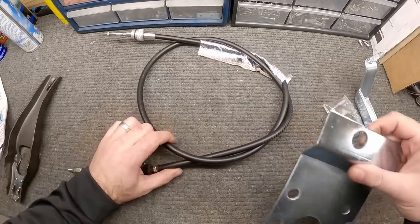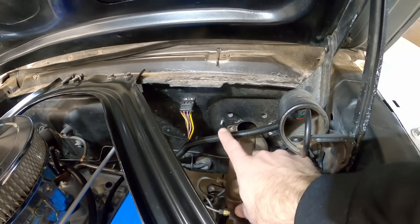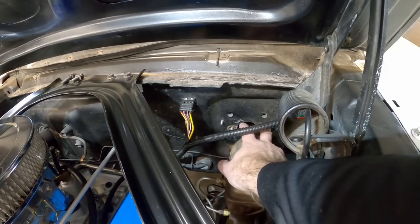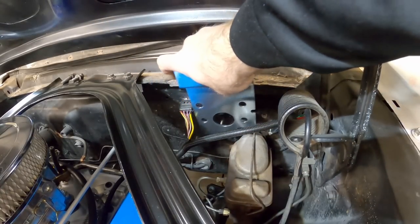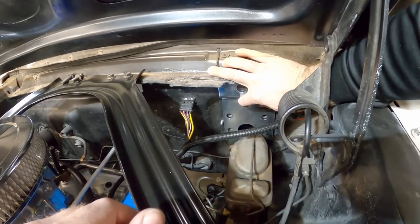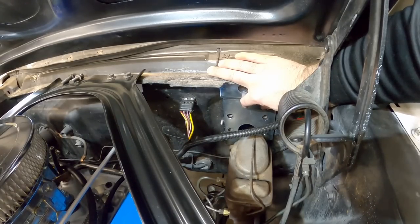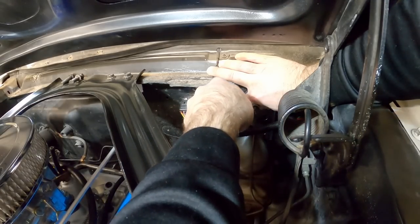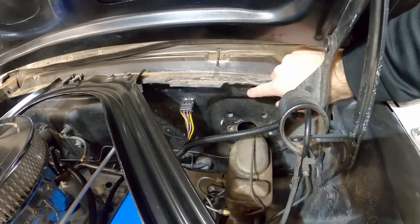First thing to do is unmount the master cylinder from the firewall — only two bolts. Also remove the two bolts up top for the pedal assembly before you can put the bracket in place. When you put the bracket in, it fits snug against the firewall lip and lines up with the pedal assembly bolt holes. Once that's lined up, mark where the hole goes, then drill it out starting small and working up with a unibit.